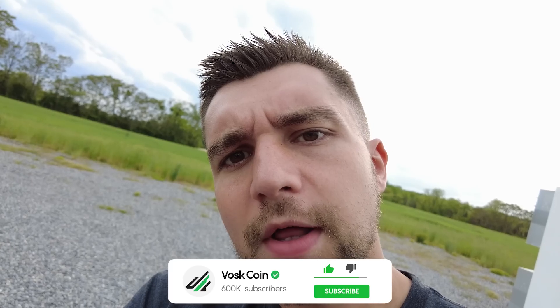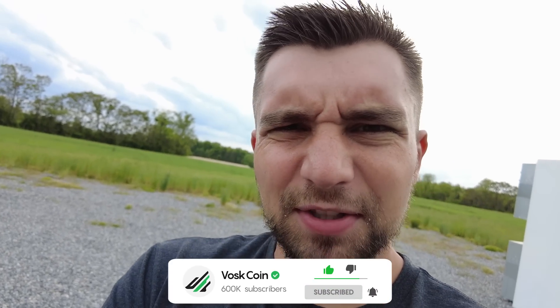My name is Vosker on the VoskCoin YouTube channel — you better subscribe.